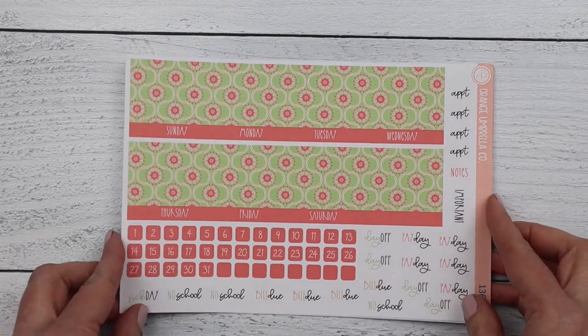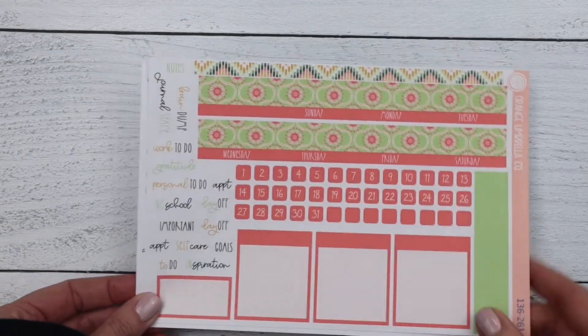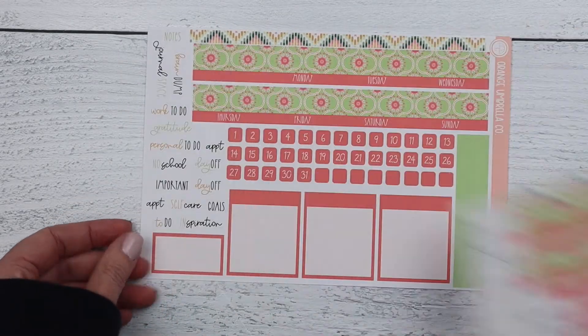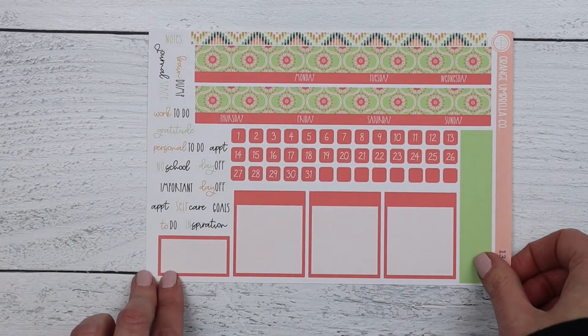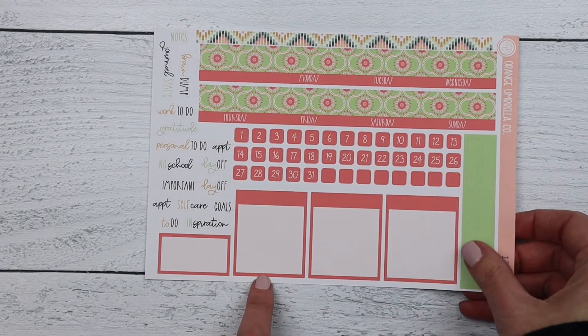Next is the 7x9 Erin Condren — here's your Sunday start sheet and Monday start sheet. And then the Passion Planner monthly: that's your Sunday start sheet and your Monday start sheet. The 1.5-inch labels will work in both the 7x9 Erin Condren and the Passion Planner — those will be inside that listing.